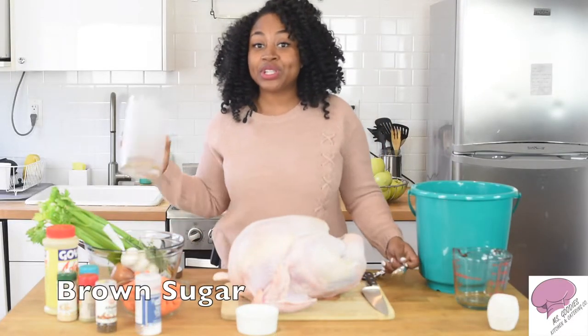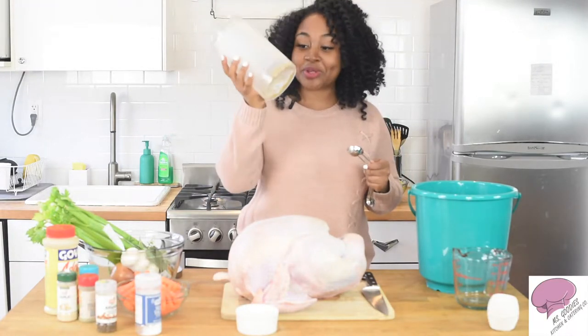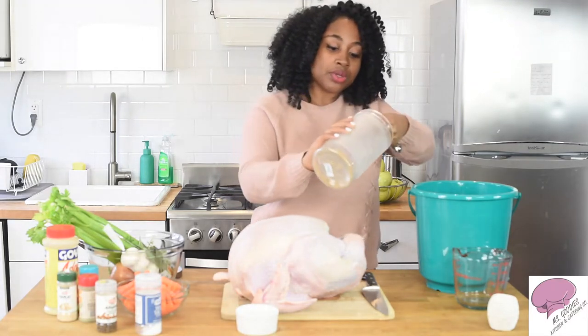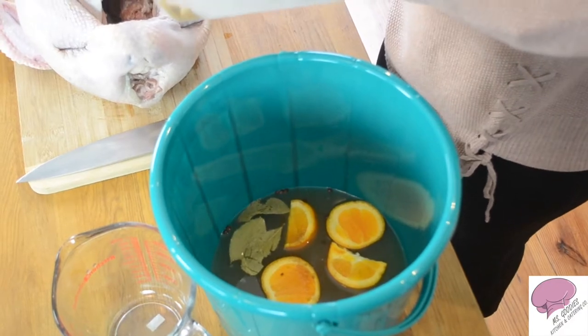Oh, and I almost forgot — you're going to need your brown sugar. This is how much brown sugar I use. You don't need a lot. For the brown sugar you're going to go ahead and add that in there as well, into your mixture.